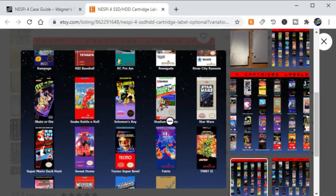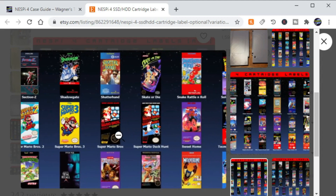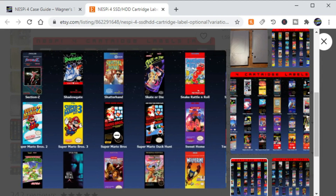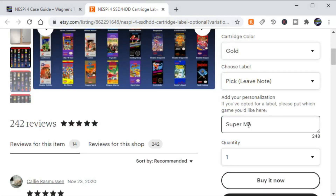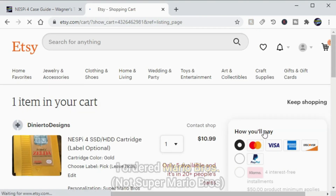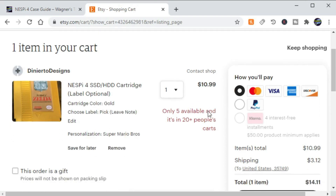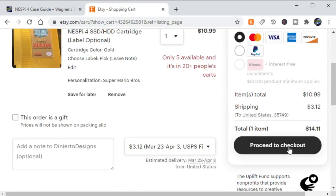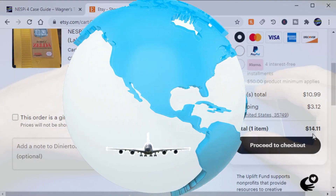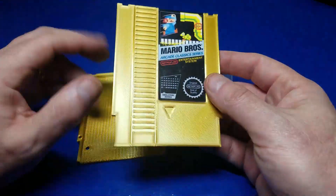I picked the gold and went ahead and selected to print a label with it as well. He's got a huge list of all the different labels you can choose from — for example, Super Mario Brothers. I simply looked up the label name, typed it into the comment field, and hit the add to cart button. The prices are very reasonable as you can't get these direct from RetroFlag, so for $14.11 you can have a complete set sent to you.